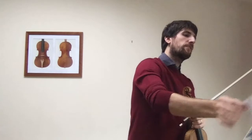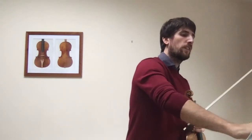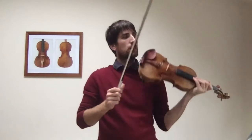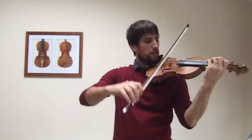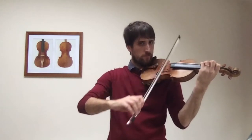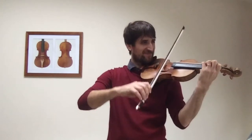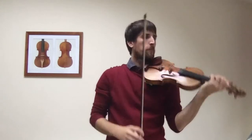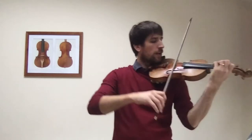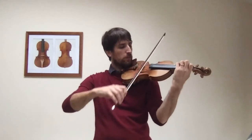And then we go to number 25, which again has four flats, but this time it's in a minor key. It's got this jeté, which is throwing the bow — literally throwing. So this is mostly in the middle, and we need to control the bounce.